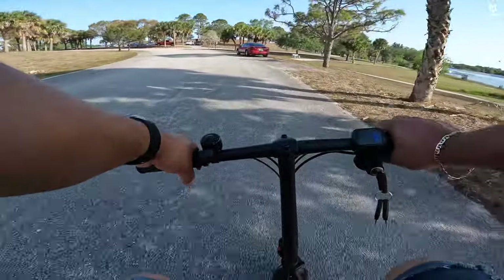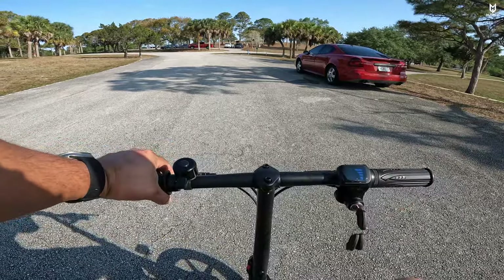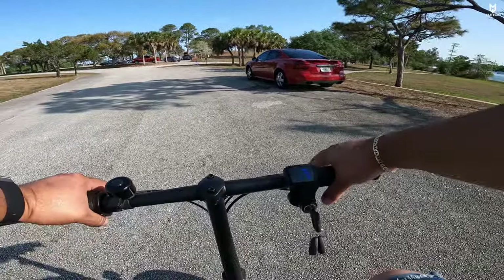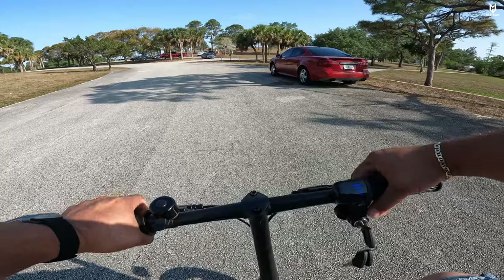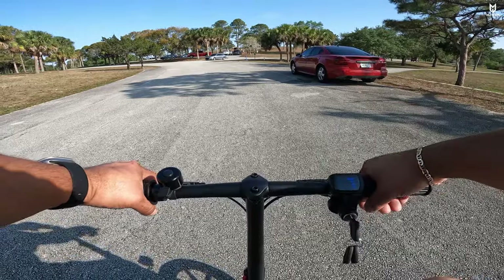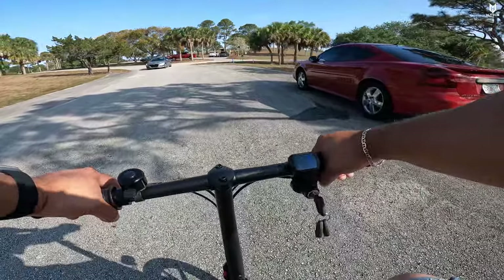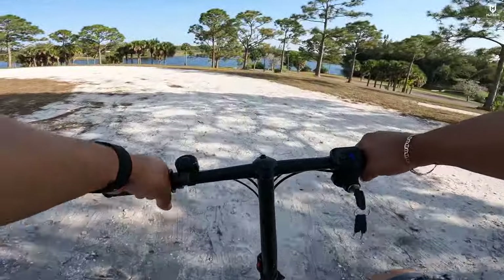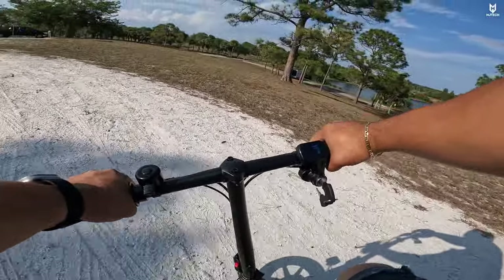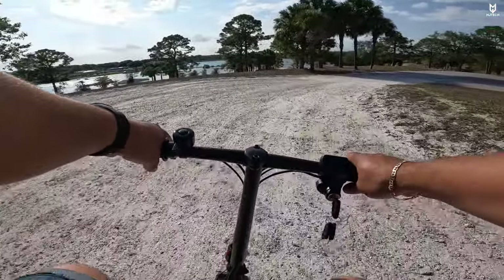Our next test is braking power — stopping in three, two, one. That wasn't so bad; it took maybe about 12 feet from when I started braking at maximum speed. Disc brakes would have been better, but these drum brakes are not disappointing at all — for what it is, they are okay. It should do fine on gravel, but keep in mind the tires are quite thin, so be careful on curves — you don't want to slide.